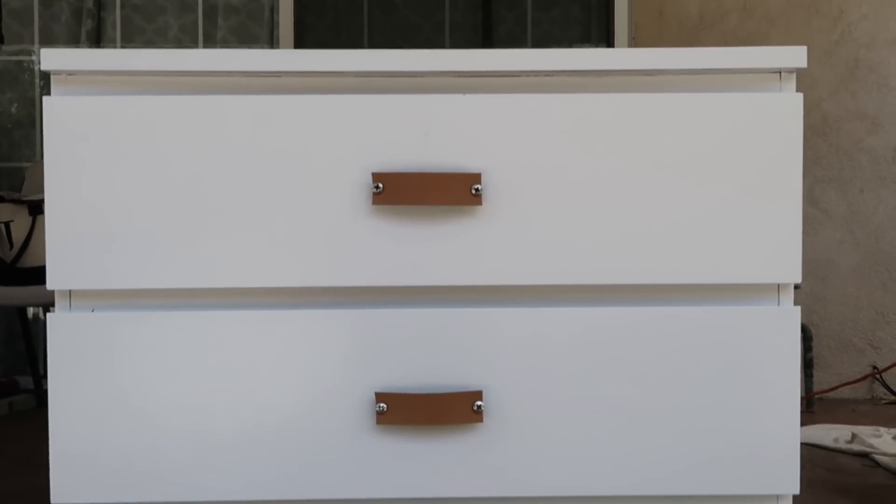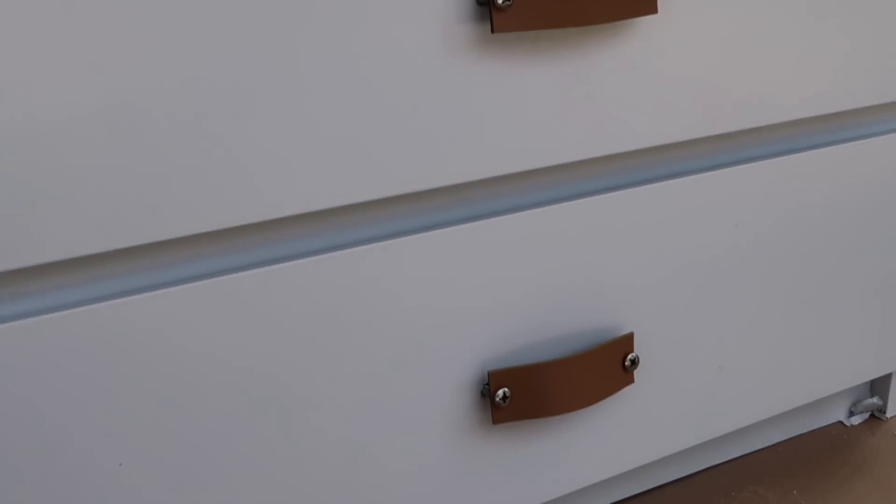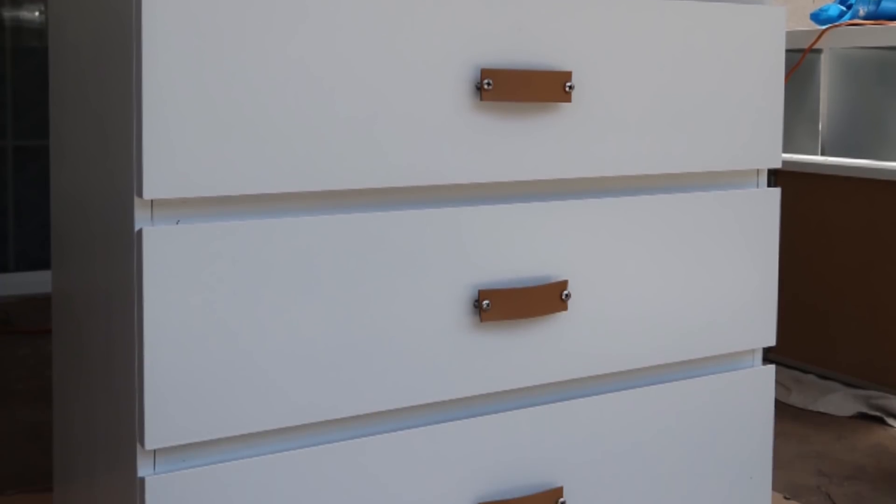And there you have it — three brand new leather handles made from an old belt. We got the screws, did this in less than 20 minutes, and it cost under $15.